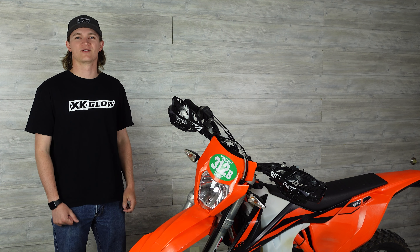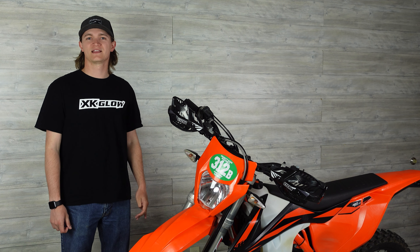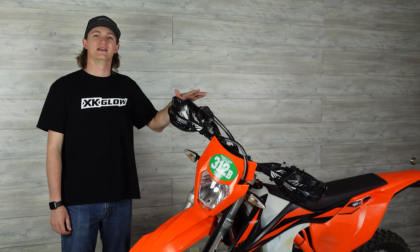Hey guys, this is Riley back with XK Glow and today I'm going to show you how to install one of our brand new dual sport series headlight kits in this 2020 KTM 350.